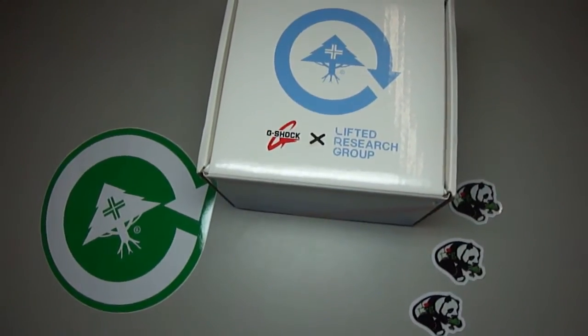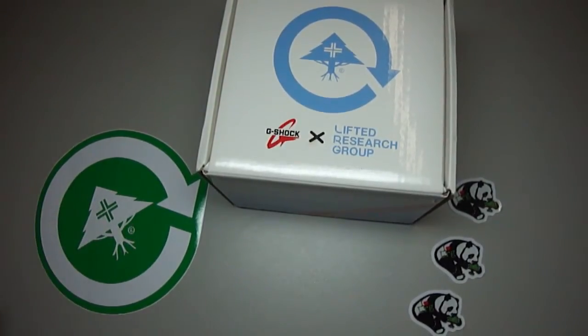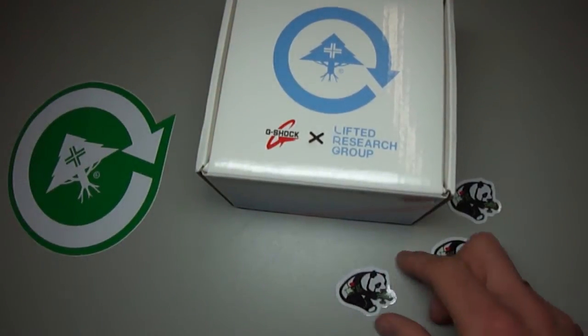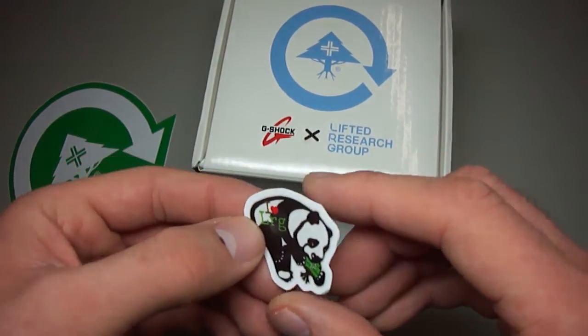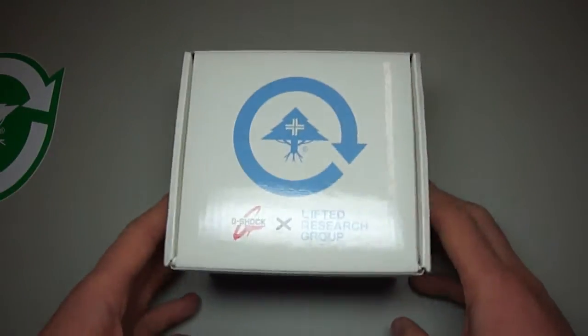Hey G-Shock fans, welcome to my next G-Shock clip. Today I have a really special piece for you. This is a nice sticker — L-R-G — and the three little stickers. I love L-R-G. So let's see what we've got today.